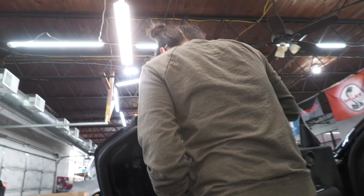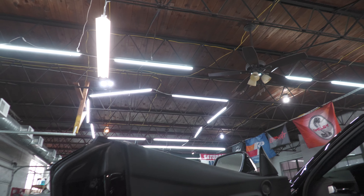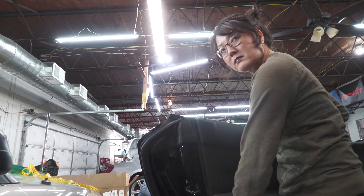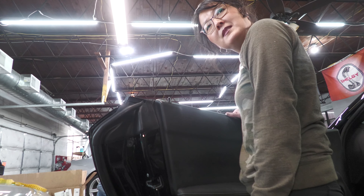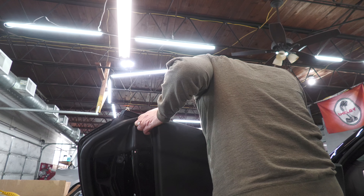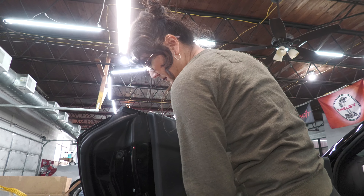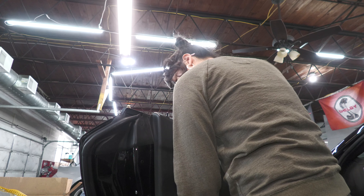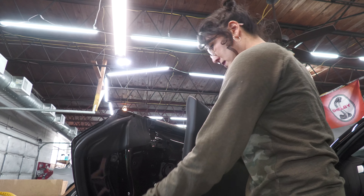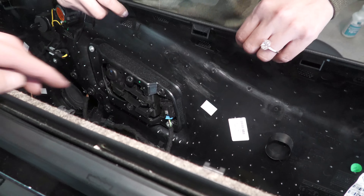Take the panel tool. Now pull it. Now unclip that.